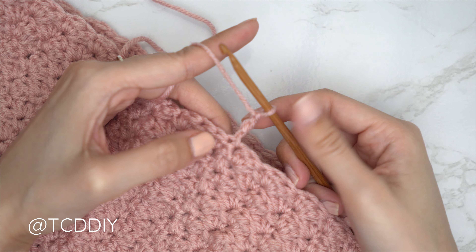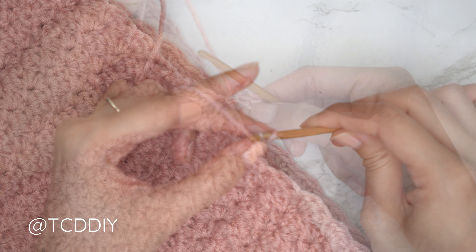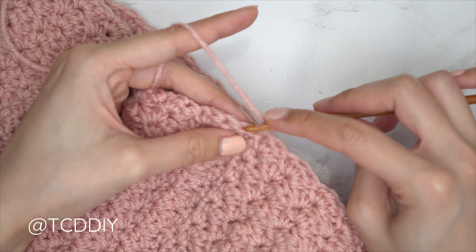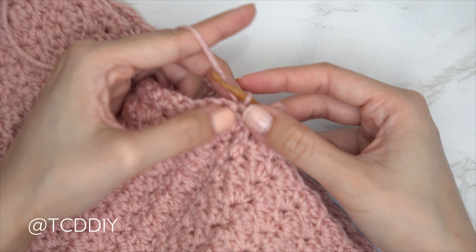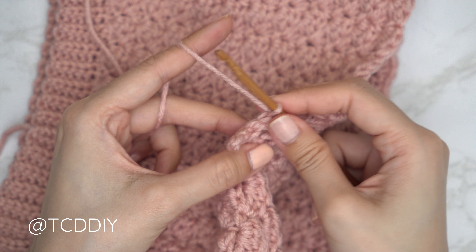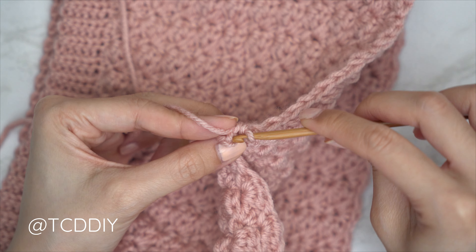Now that we have our chain, we're going to do a slip stitch row. Block off that last chain and do a chain one. Into that chain — or the second chain from the hook — insert with a slip stitch, and continue with one slip stitch into every chain. Now connect it into the base by finding the next available stitch — the top of the half double crochet from the previous row — insert, yarn over, pull through everything. That slip stitch doesn't count as a stitch. Slip stitch into the following stitch to work your way up, flip, then put one back loop slip stitch into every stitch.